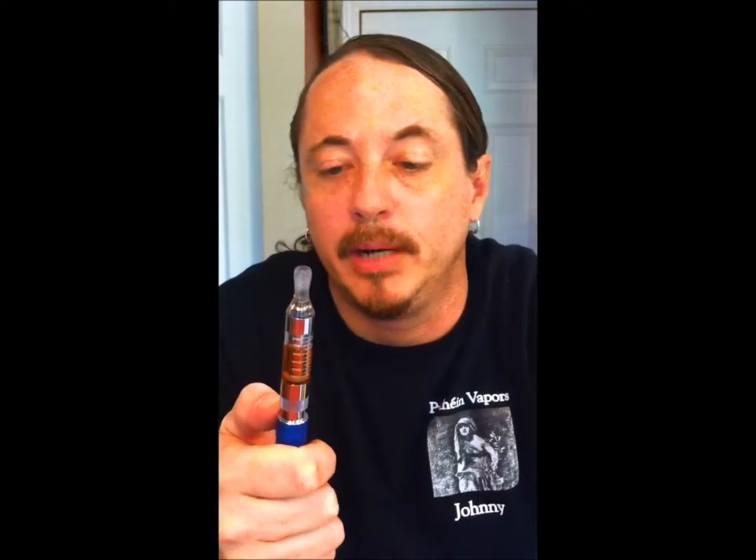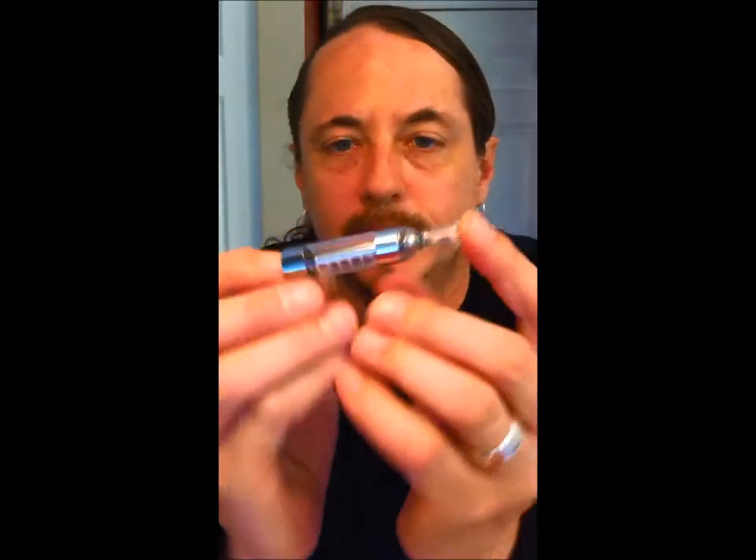The T3S probably takes a little more finesse to keep going, but if you know the right tricks when you clean it, it's just a one-two-three. We'll start here with the T3S.